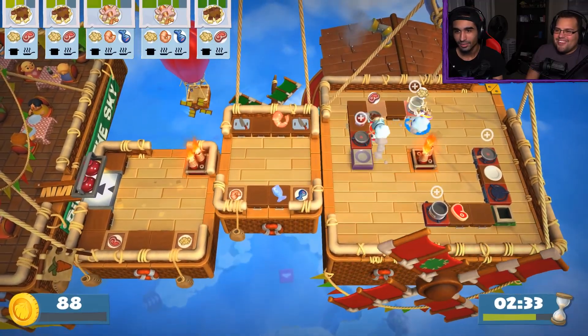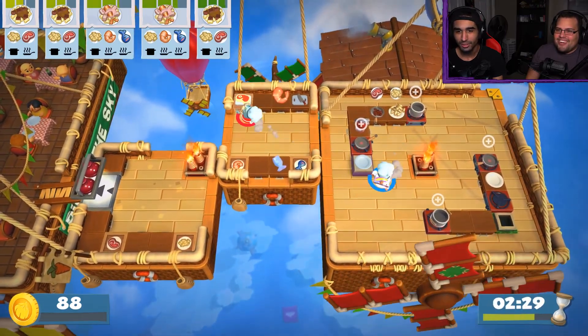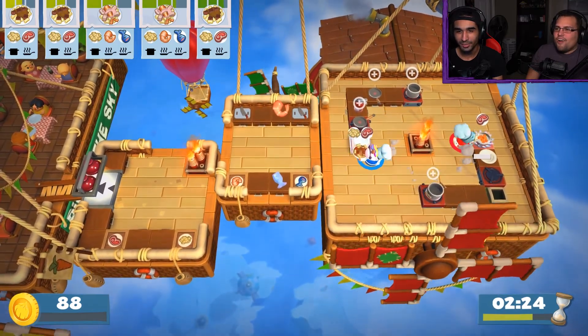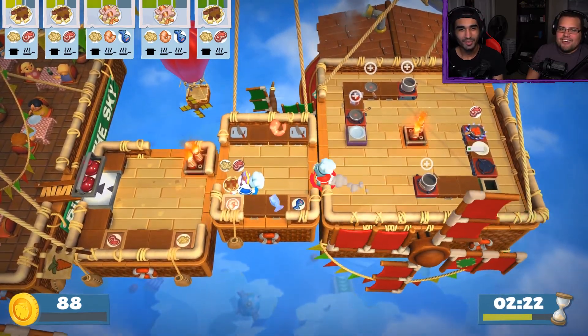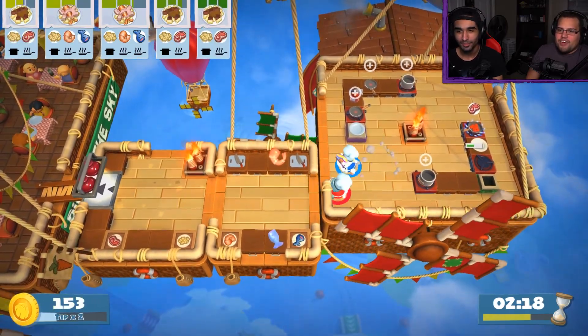Oh no, we need to cut that first. What? Hold on — what are you talking about? No, I have meat in my hand. Oh, this is cooked already. So I can put this in here, right? Yes. I thought we had to cut the meat — that's the issue. Oh, you went to cook it but didn't cut it? I had raw meat, yeah. Oh okay, I got you. All right, and then we need pastas.